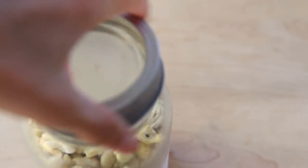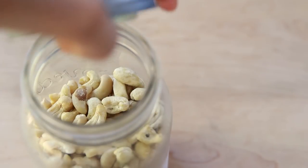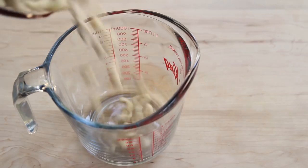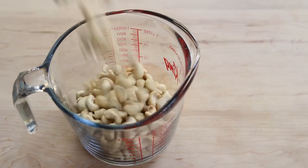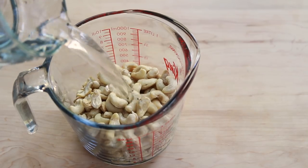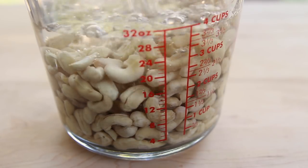We'll start by soaking some raw cashews in cold water. I like to soak them overnight or for at least a few hours so they soften up and are easy to blend. But if you don't have several hours, you can do a quick soak by pouring some hot water over the cashews and letting them soak for about 20 minutes.